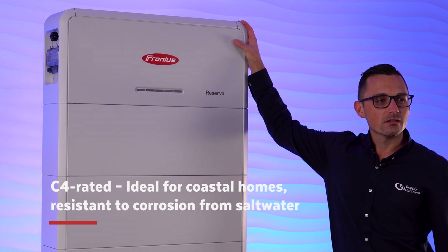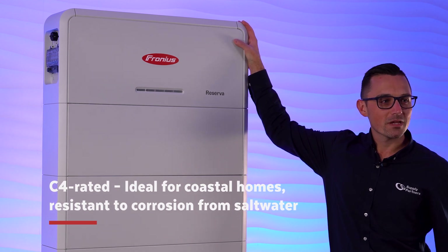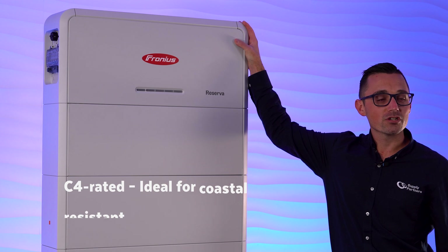It's perfect for Aussie conditions and ideal for protected outdoor areas like verandas or under eaves. And not only that, it's C4 rated, which means it can be installed within 200 metres of the ocean — perfect for coastal homes where corrosion is quite common.